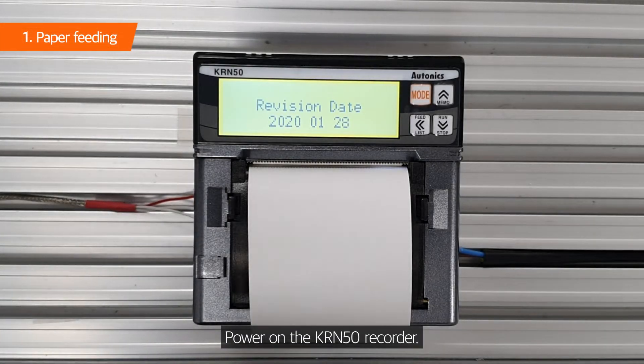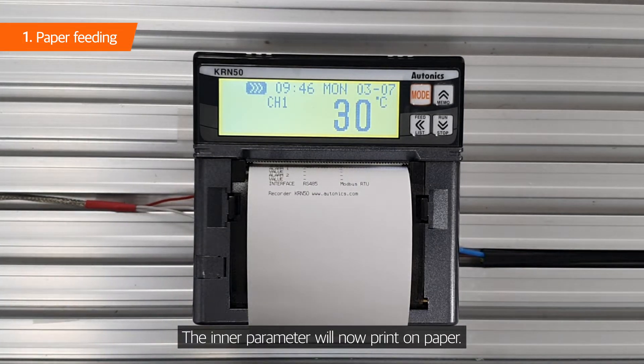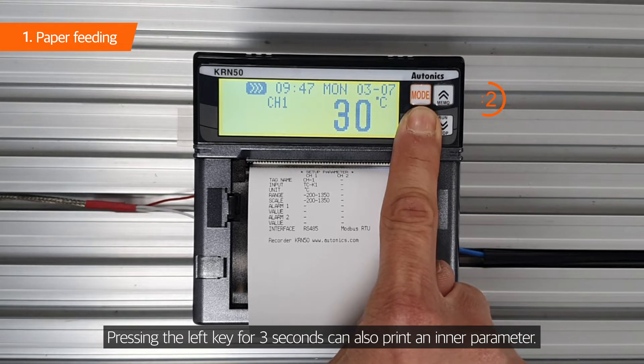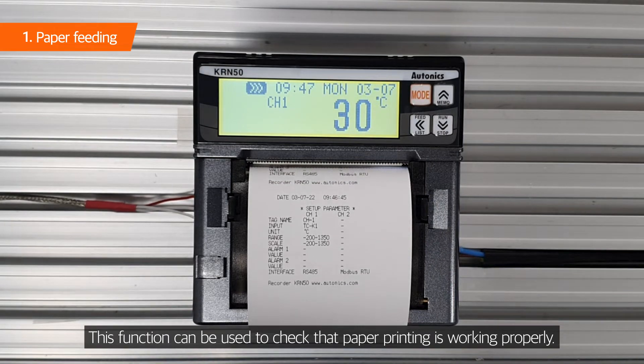Power on the KRN-50 recorder. The inner parameter will now print on paper. Pressing the left key for 3 seconds can also print an inner parameter. This function can be used to check that paper printing is working properly.